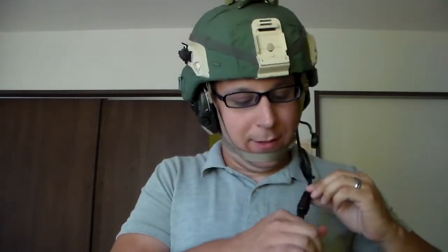Boom mic and plug are out of the way — this goes into your push to talk, PTT — and you're set. So that's how you attach a boom mic to your headset.